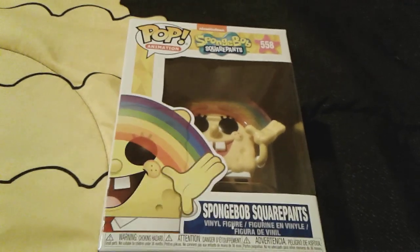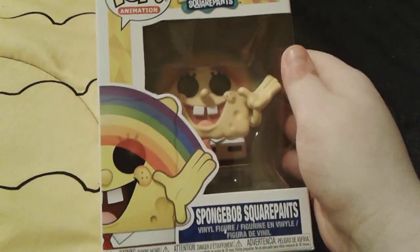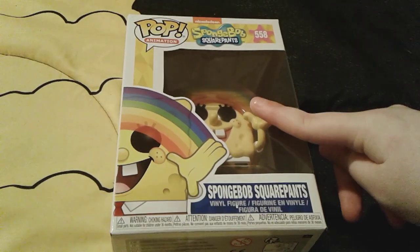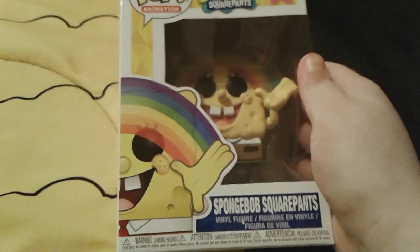Hey you guys, this is me, Spongebob number one, Phantasm3 here, and as you can see, I'm here with this super adorable Spongebob Imagination Rainbow Funko Pop. You all probably remember that I got this little guy right here as an Easter present, and he is honestly so adorable, I really, really love this little guy.